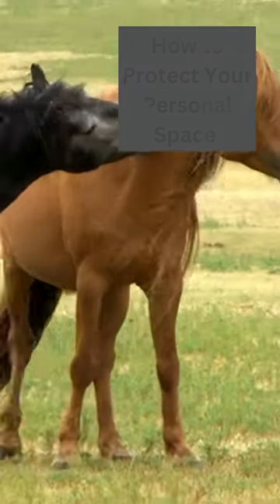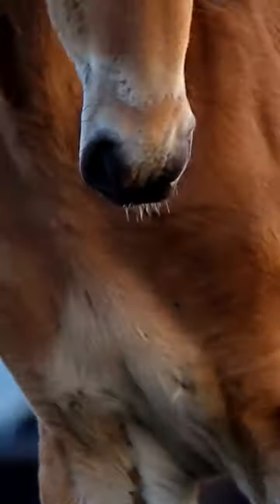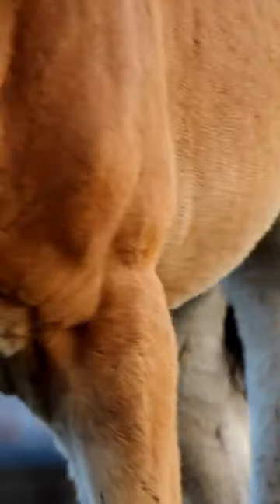How to stop a horse from being nippy and from biting. A lot of colts and young foals that are boys love to be mouthy — they love putting things in their mouth.